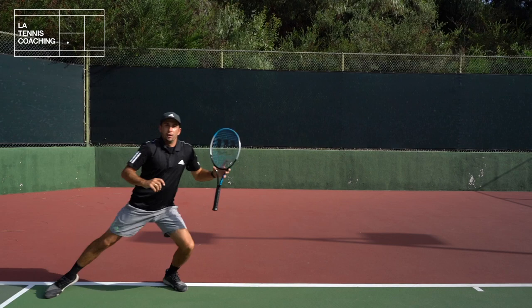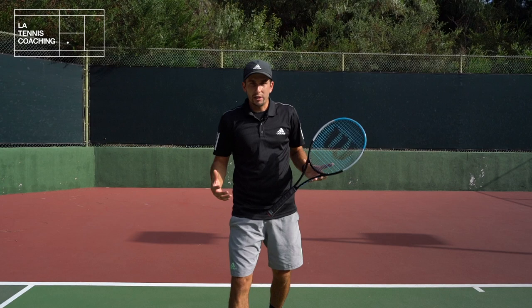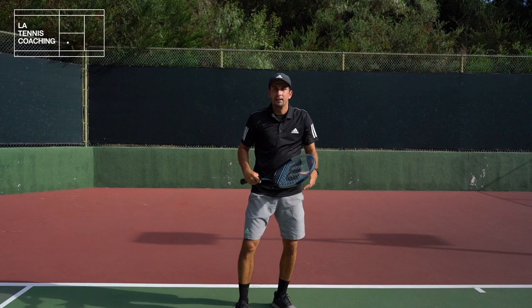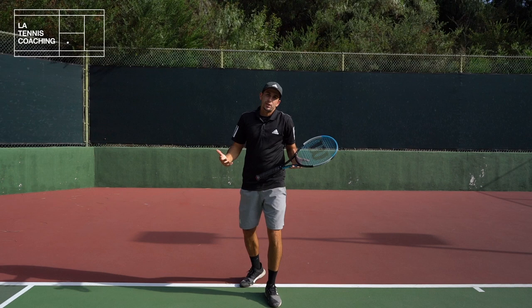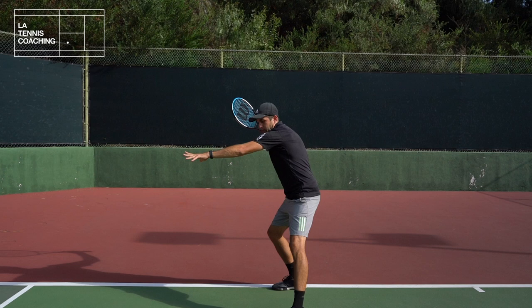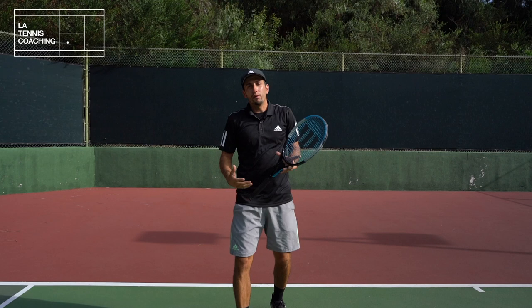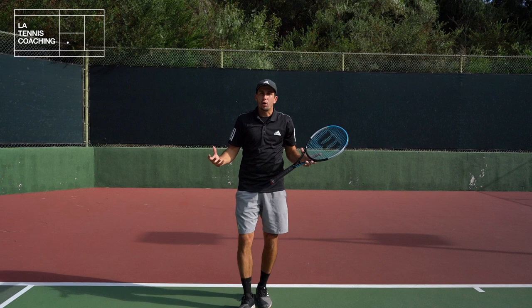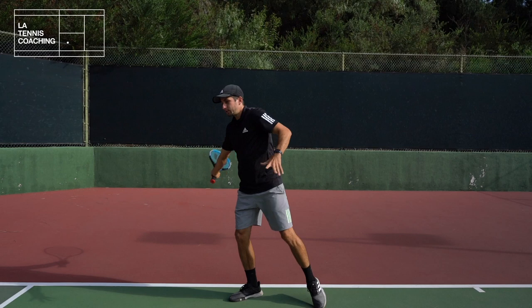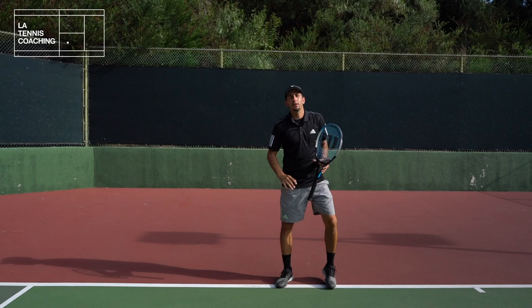Most professional tennis players use open stance when they hit their forehands. The game has gotten so fast that sometimes it's just impossible to get to wide shots and adjust your position to hit with the close stance. If you're comfortable using open stance on your forehand, I would highly recommend using it every time you're getting to wider shots. Open stance here — push from the right leg and recover back to the center.